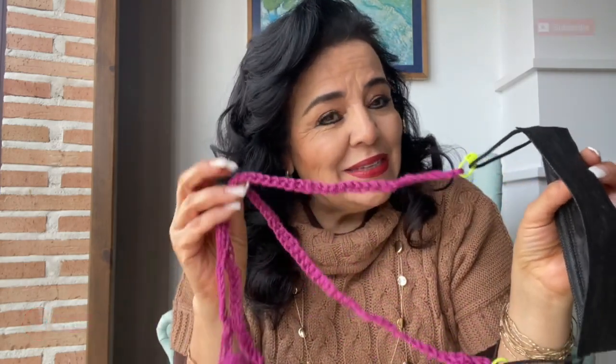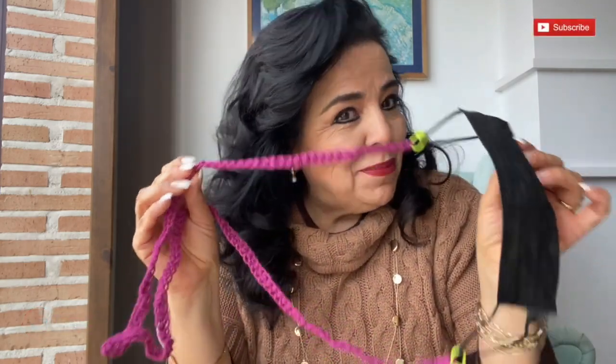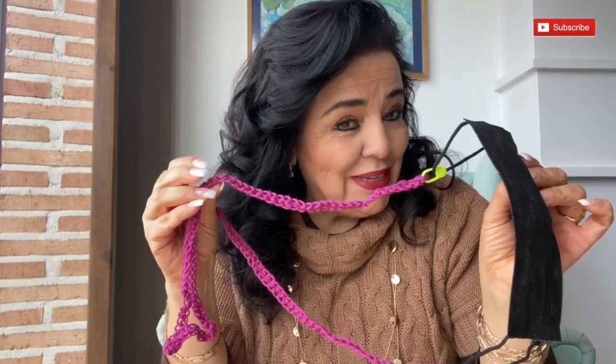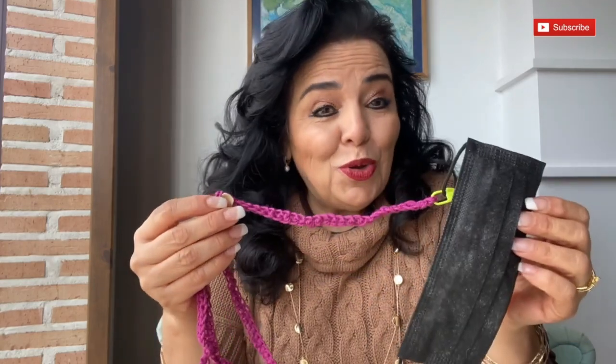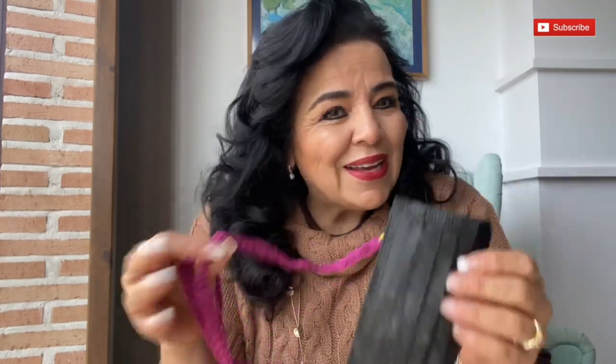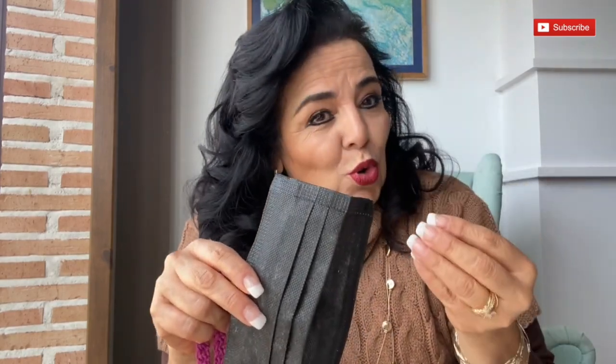You know that the mask is the accessory that we are going to continue using for the rest of the year, and now that we are using it too much, it is common to use some cords. I have seen these cords made with fabric and with jewels, fantasy jewels, and with many other materials.